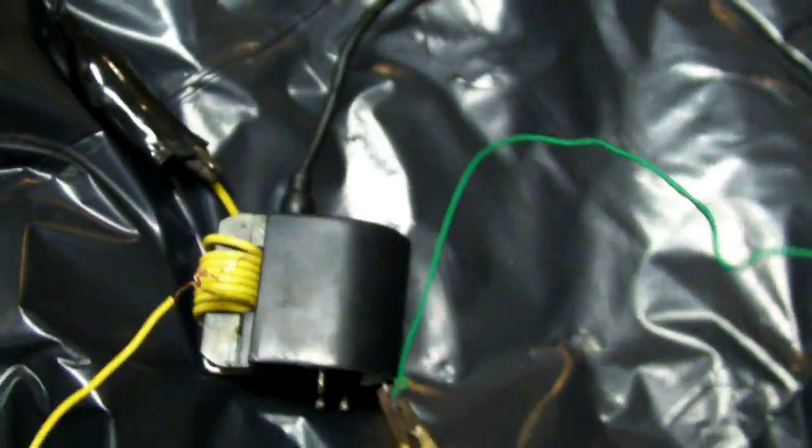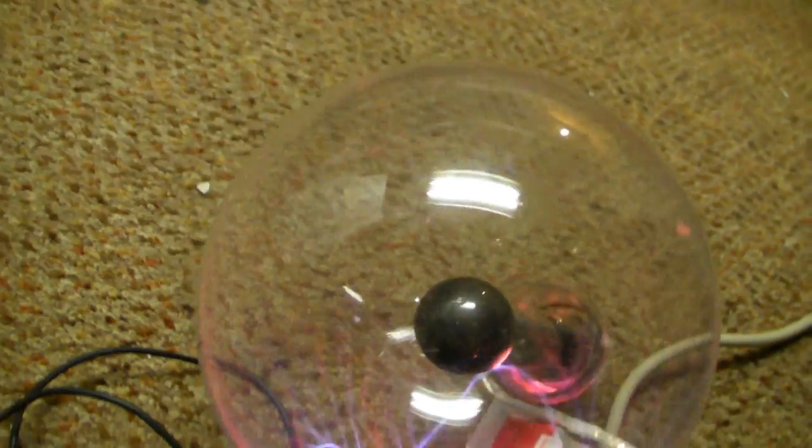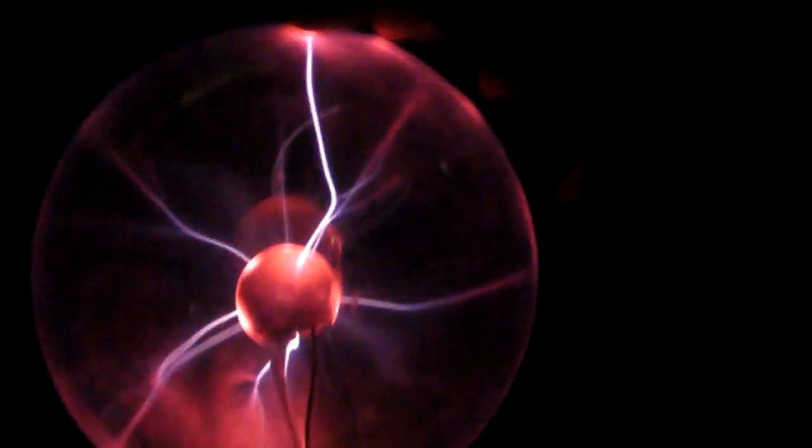I don't know how this flyback isn't arcing at all — there's a bit of corona in there. Whoa, this is the one that works. Holy frick. I wish you guys could see this in real life. This is amazing. This is with only 6 volts.